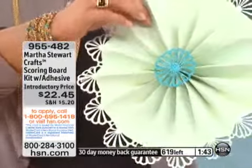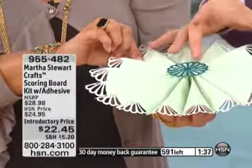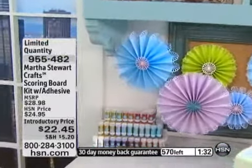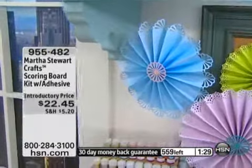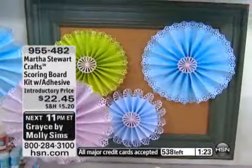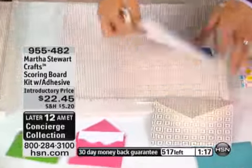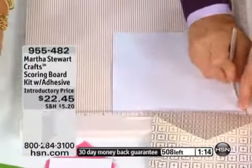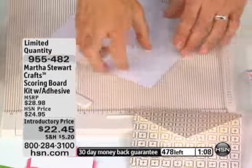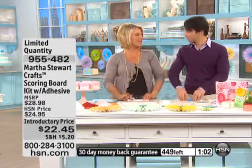Martha and I actually made these on her show a while ago. You use the punches — you just cut a six-inch strip of paper, 12 by 12 cut in half. Then you use the deep edge, and at the valley and the peak you score every other one. It's a great tool for accordion folding — if you do one inch, two inch, three inch, then turn it around and do the half inch, one and a half inch, and two and a half inch, you're going to be able to easily accordion fold anything.